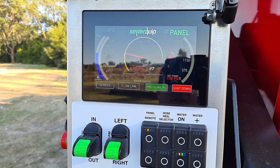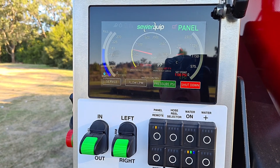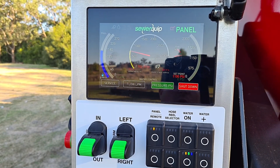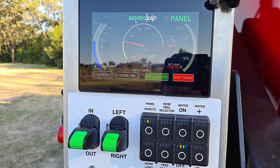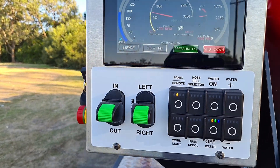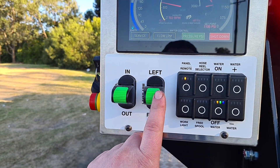When you hit the water on, the truck will — depending on what nozzle you've got — watch the water pressure and adjust the actual pump so you achieve that exact pressure, no more and no less. Here you've got your hose reel in and out levers and your layering arm.